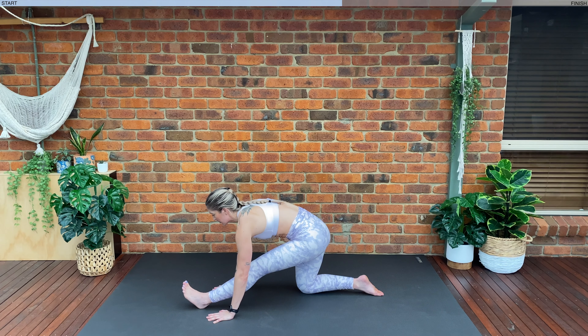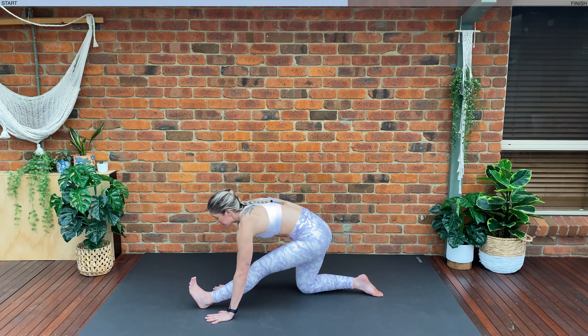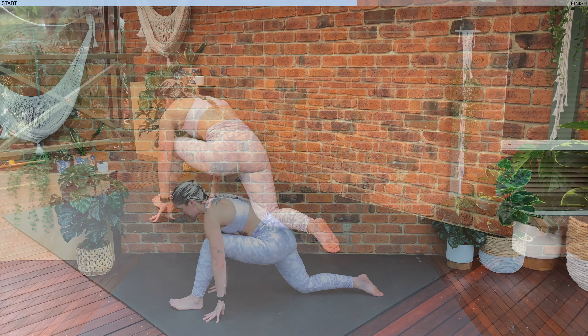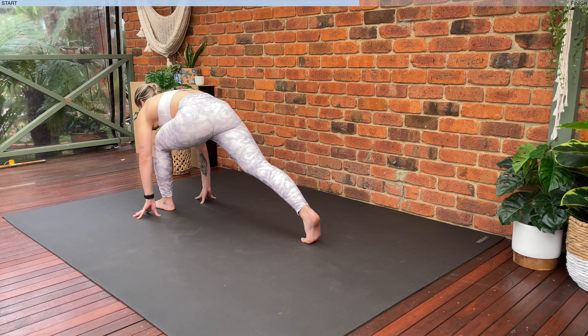Keeping that chest lifting nice and high. Exhale, folding forwards a little bit further. Keep that foot flexed towards the sky. Use the breath — as you exhale, really try and relax, try and sink down as far as you can. Exhale, folding forwards a little bit further. Inhale, shift the hips forwards. Let's tuck our toe under, lift up into that high lunge position.